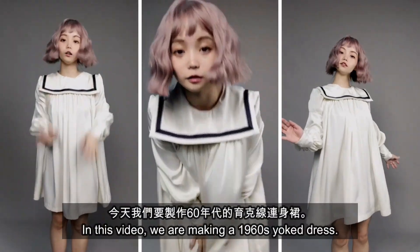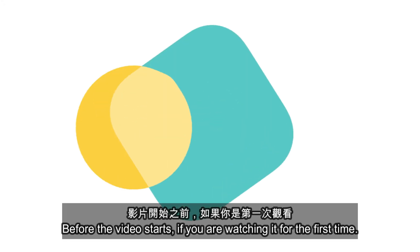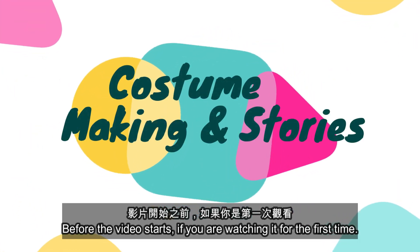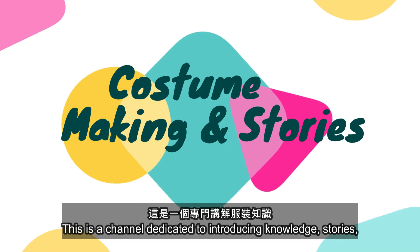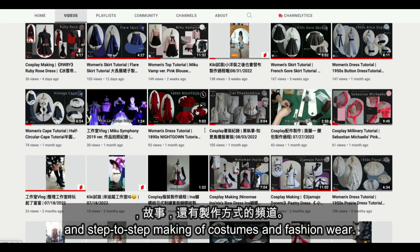Hello everyone, it's Kiki. In this video, we are making a 1960s yoke dress. Before the video starts, if you're watching it for the first time, this is a channel dedicated to introducing knowledge, stories, and step-by-step making of costumes and fashion wear.